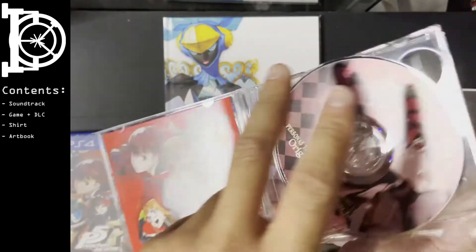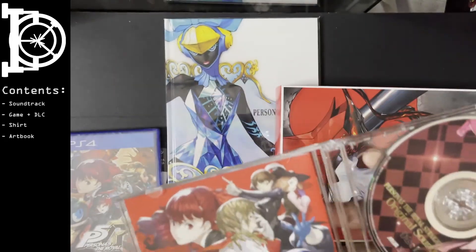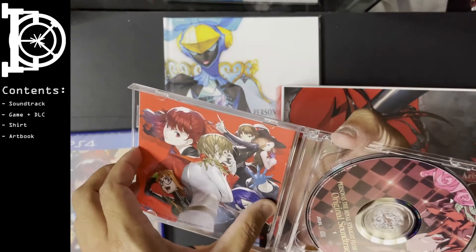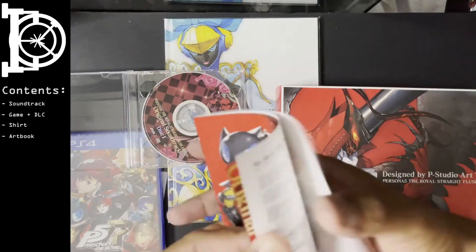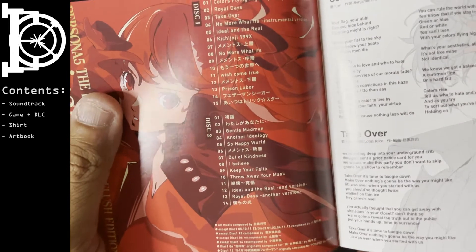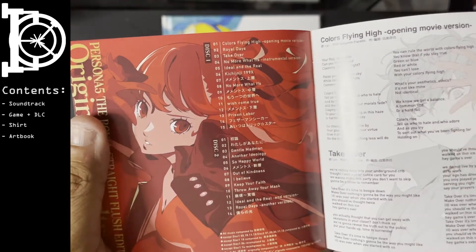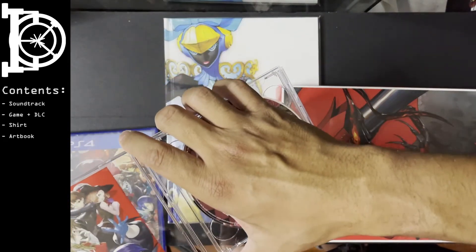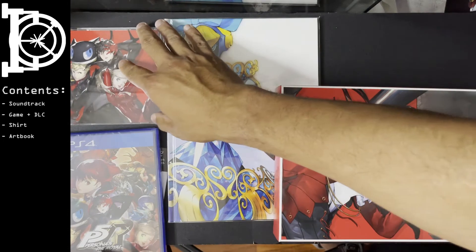You get two discs — so it's a two-disc soundtrack right off the bat. You get 29 tracks overall. What is up with that? Oh my god — Atlus USA, get that mini soundtrack bullshit out of here!